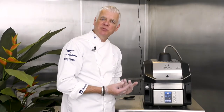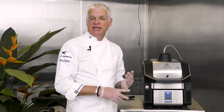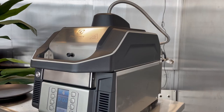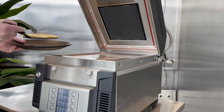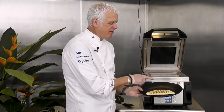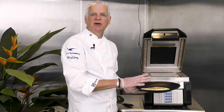A quesadilla is perfect for a theme night — a Mexican theme night, for example — where you could offer a variety of products such as quesadillas or burritos, emphasizing the versatility of the machine. We can see nice crispy bar markings on the top and it's nicely hot in the center, ready for your theme night.